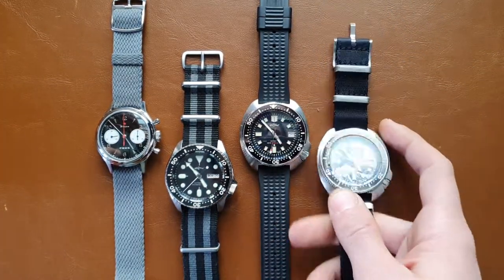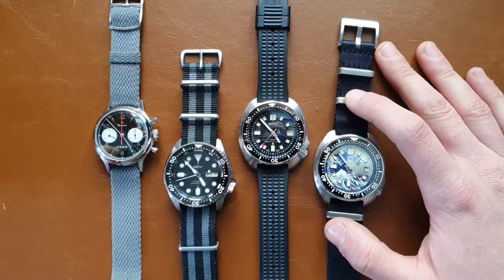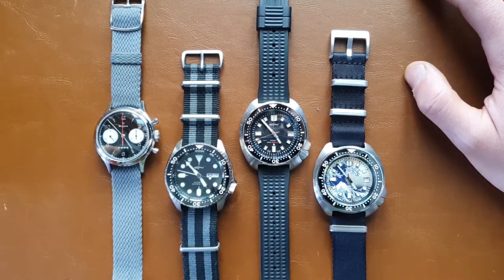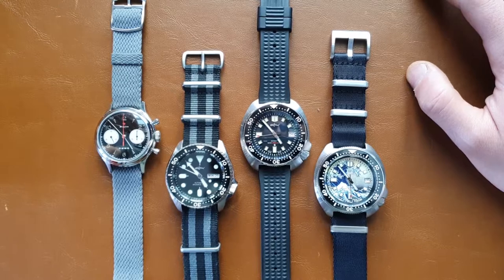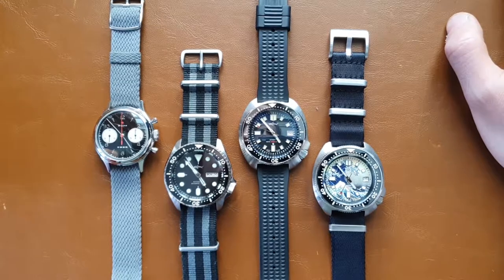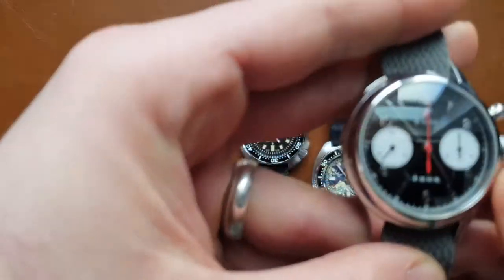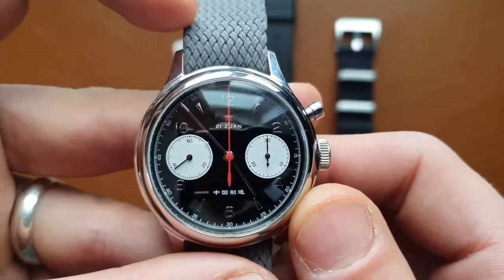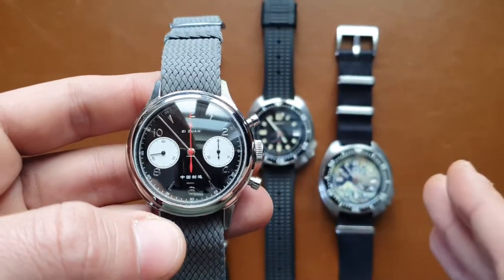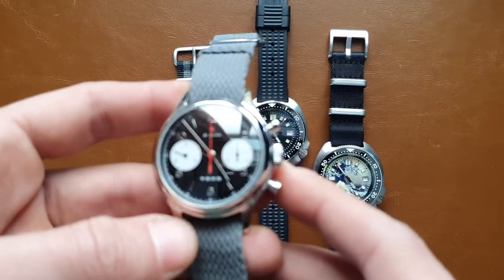I bought this for around 150 euros from AliExpress, and it took about a couple of weeks to come. There were some small issues with the watch, but I have to say, for the biggest part I was truly surprised by the quality and finish of the Seagull. If I would recommend any watch from a Chinese maker, I would definitely recommend this Seagull.